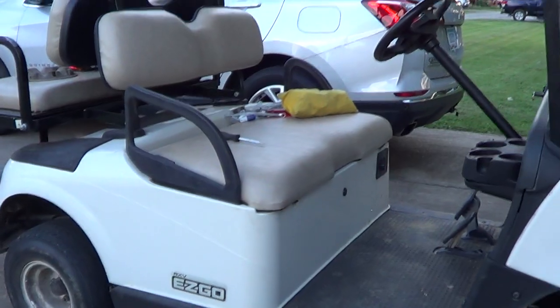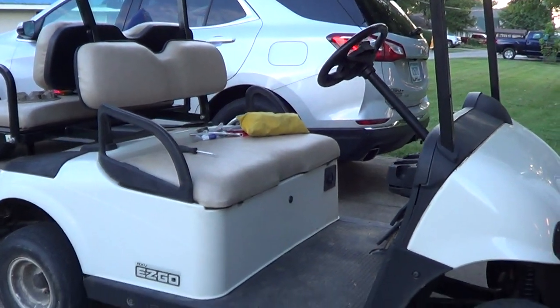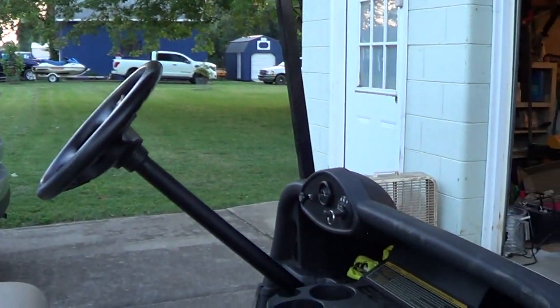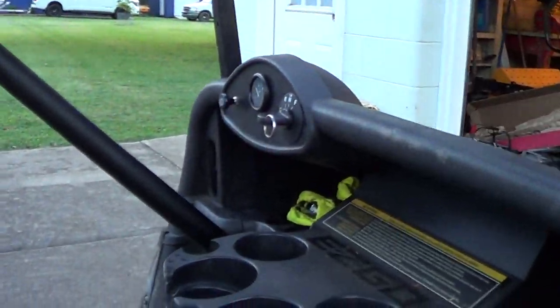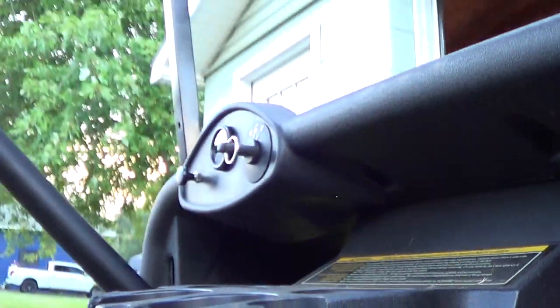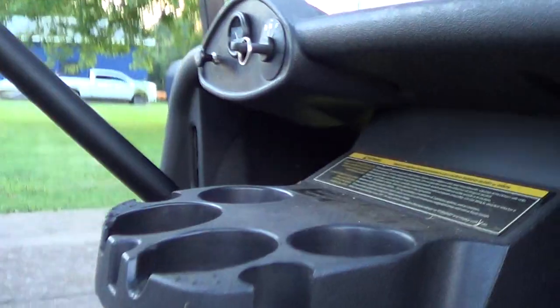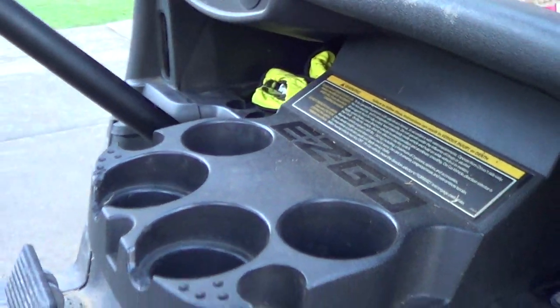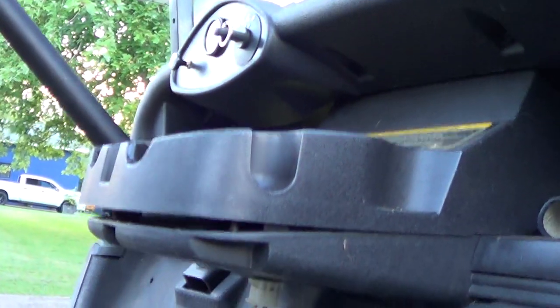In all my research I couldn't find anything satisfactory as far as why this would be happening. I had one clue from a video that led me, believe it or not, to the cup holder — and underneath the cup holder.